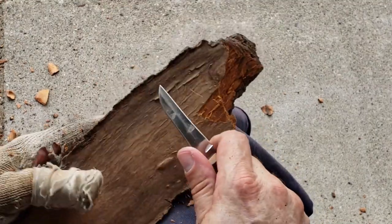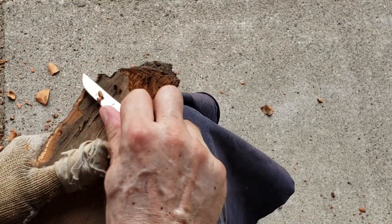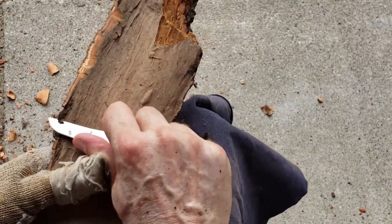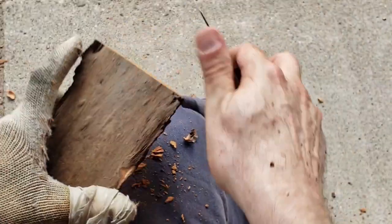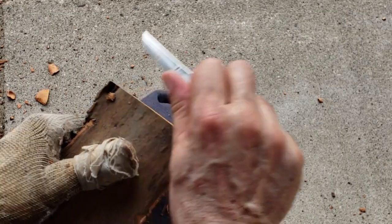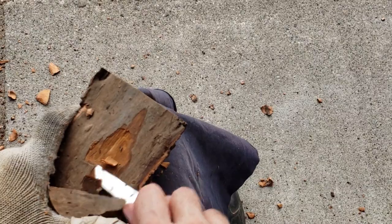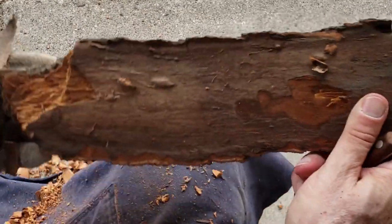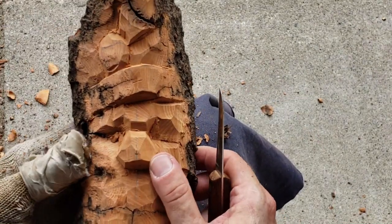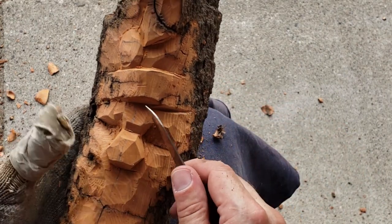One quick thing I want to do is come over on this side and clean this end a little bit. I like to take that sharpness out of the bark. I'm going to leave that to later. I don't want to waste your time watching me clean the back — this is the reason why we're here.